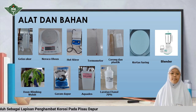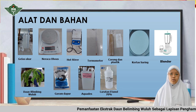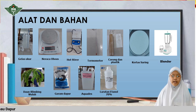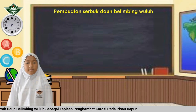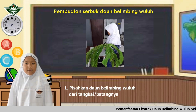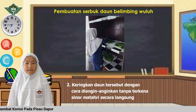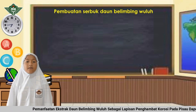Alat dan bahan yang digunakan pada penelitian ini adalah gelas ukur, neraca Ohaus, hot stirrer, termometer, corong, kertas saring, daun belimbing wuluh, garam dapur, akuades, dan larutan etanol. Langkah kerja pembuatan serbuk daun belimbing wuluh: pertama, pisahkan daun belimbing wuluh dari tangkai atau batangnya. Kedua, keringkan daun tersebut dengan cara dianginkan — tidak terkena sinar matahari secara langsung.